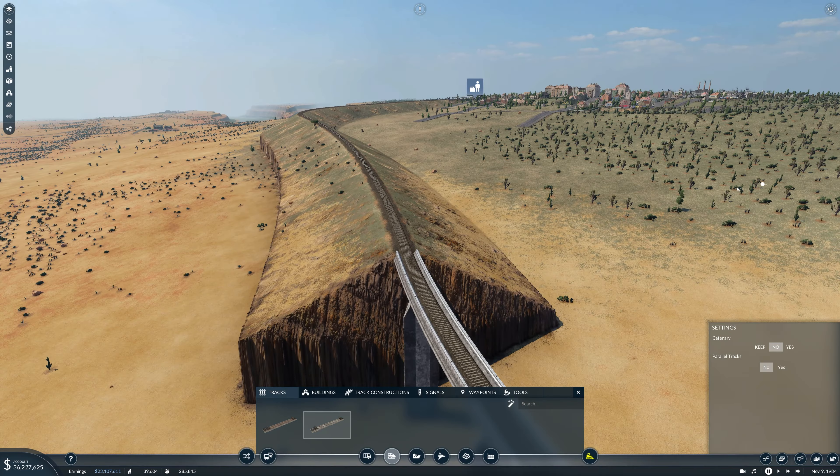This project was absolutely batshit insane and we sort of cheated a little bit, but look — it worked in the end. We just need to cross the great canyon over here, which — oh, that is going to be expensive. Oh man. I guess the line is going to finish here for the moment, because that is way more money than I can afford in any life.